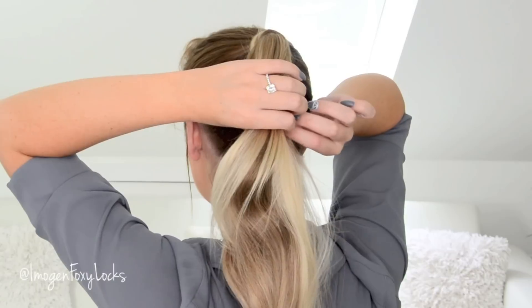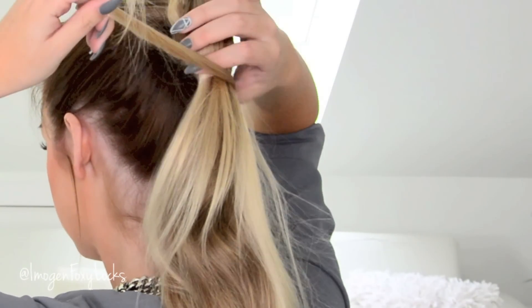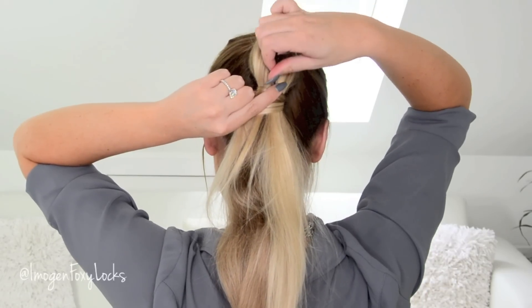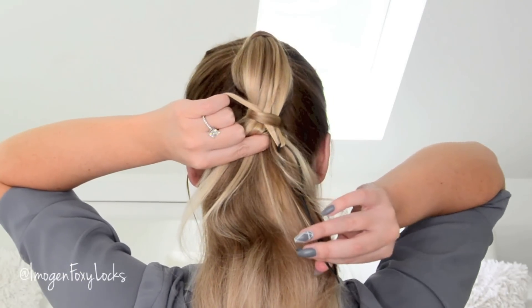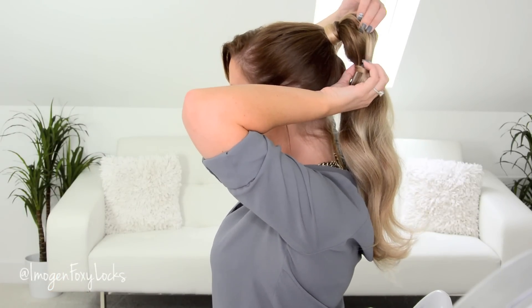Now we're going to do the wrap method again — taking a hair section from behind or just from the side, just a very small section, and wrap it around. I'm going to be using a topsy tail for this; it just makes it really easy to bring the hair through and means you don't have to use any hair grips. You can use a hair grip, bobby pin, or kirby grip instead of a topsy tail if you don't have one — just wrap the hair through the top of the bobby pin and bring it through, similar to this method. Bring the hair through the tail end of the topsy tail, place the hair through the hoop, and bring the hair through and down and out. It just means your hair will stay secure with no need for any unsightly clips.